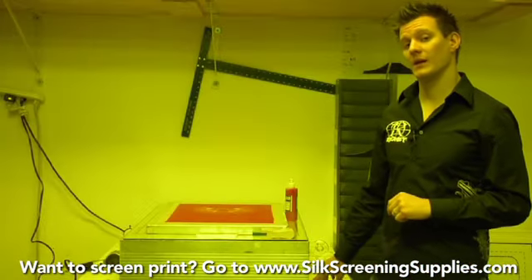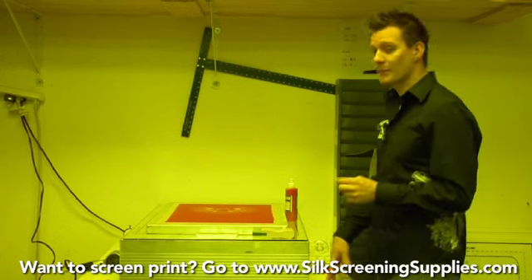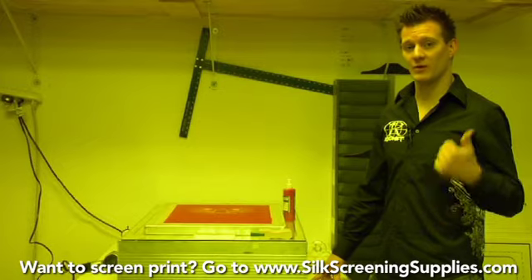After your screen has been exposed, washed out, and dried, what we'll do is touch up and taping before we send it up to the production area.